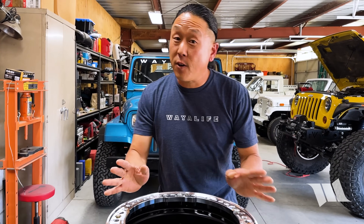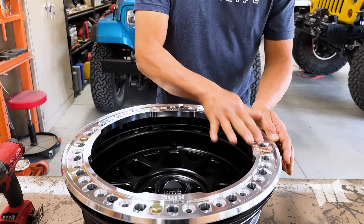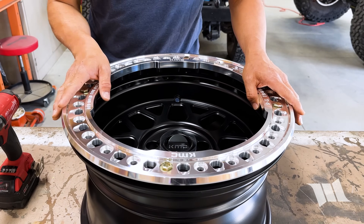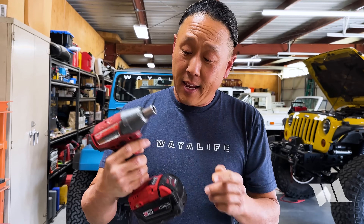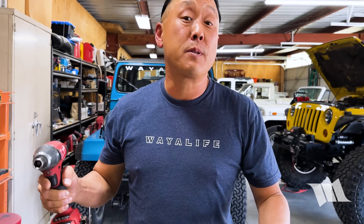To get things started, the first thing I'm going to need to do is remove these four bolts securing the beadlock ring to the wheel, and for that I'll be using a 9/16-inch socket and a small impact wrench to help speed things along.